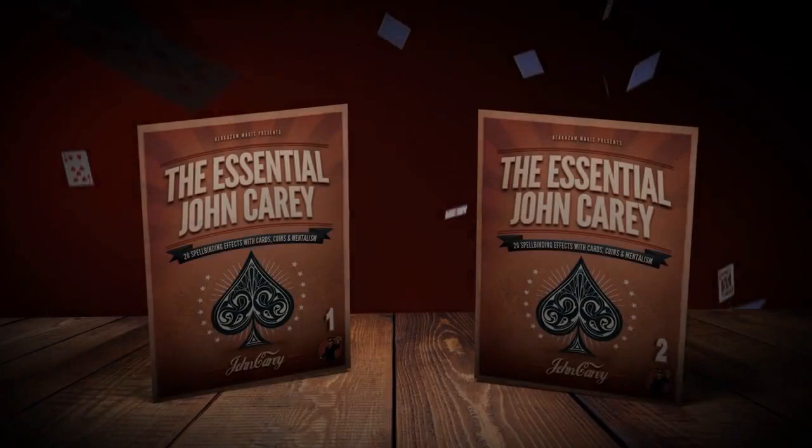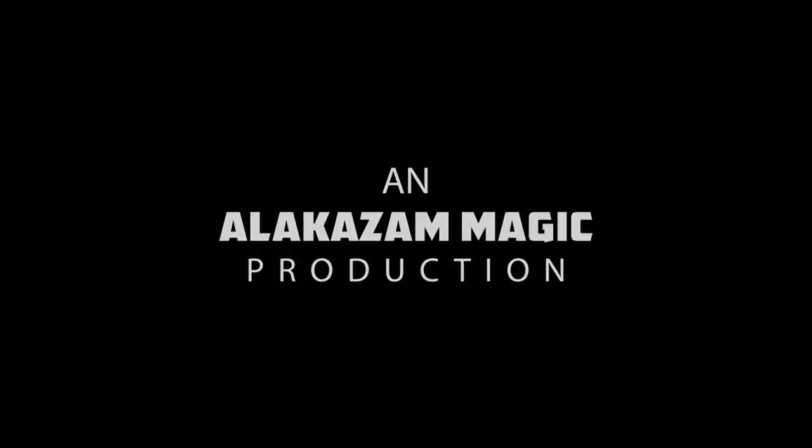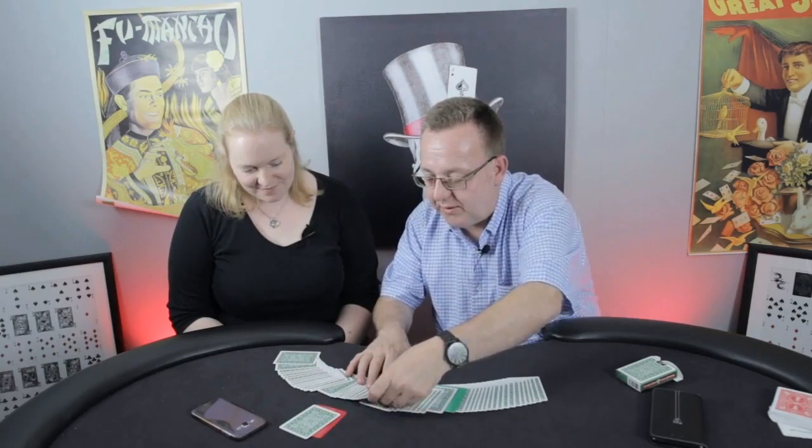John Carey has a unique talent for creating streamlined effects for both the beginner and advanced magician. On this project, John will share 18 effects and 2 techniques with cards, coins, and even some mentalism.